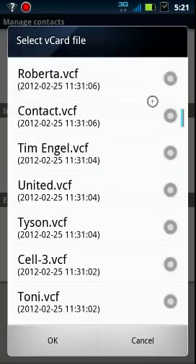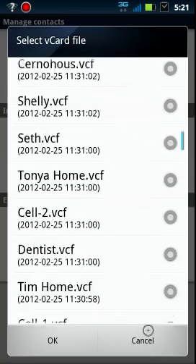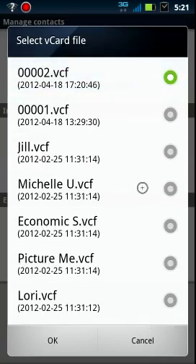You can see here that somewhere along the line I have saved my contacts and it's done them individually on whatever phone. You can see the time here on number two — it's the latest VCard that I have, so I'm going to press OK.